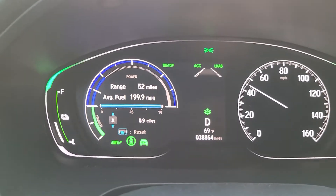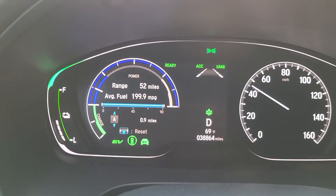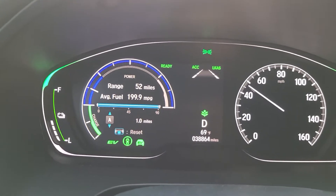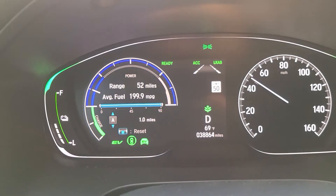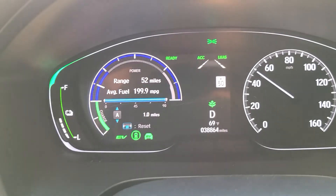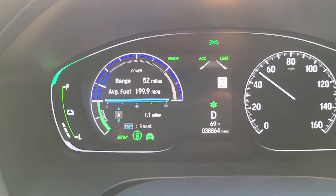So I'm just doing a test and seeing how far you can go by normal or easy usage of the battery. Now I'm going 50 miles per hour here — one mile, 1.1.